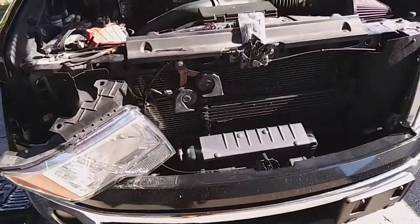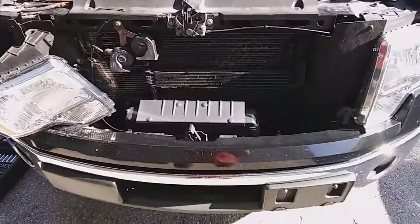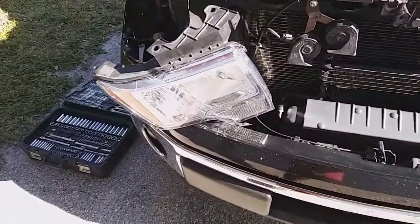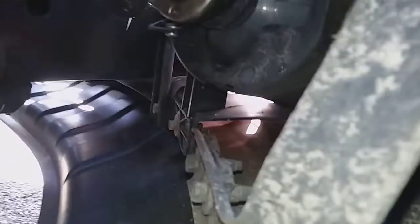I'm working on my 2011 EcoBoost, pulling the headlights out and changing them to LEDs. I already did the fog lights, which are easy — you can see the fog light bulb down in here.